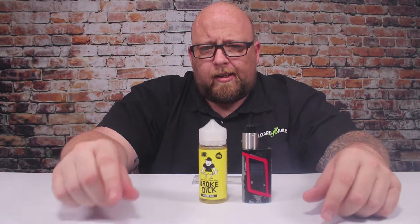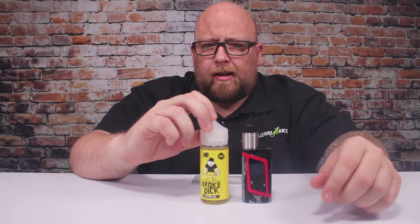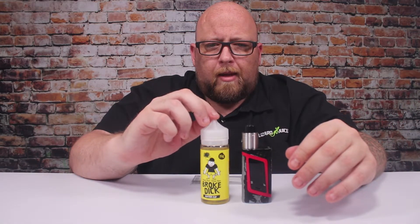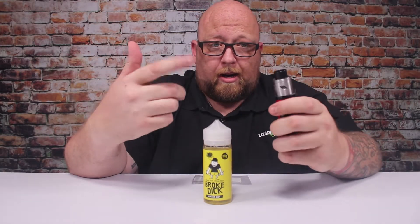Water Cup — wow, tastes just like Hi-C fruit punch and it is freaking amazing. I did a little research on their site — they said there's a batch or two out there of Water Cup that might be a little harsh. They're suggesting you steep it for a while, so if you get some and it seems super harsh, steep it for like a week or two and it should lay down.